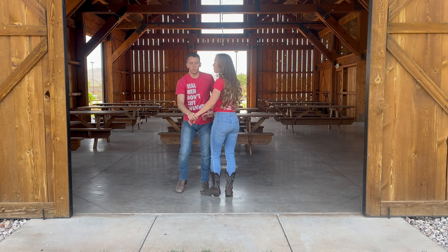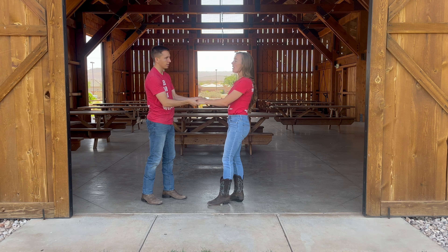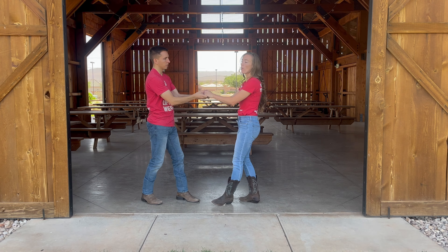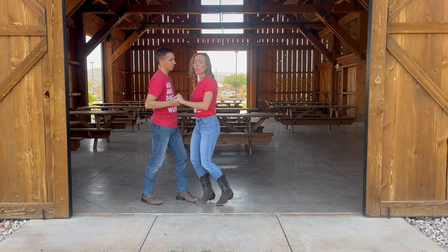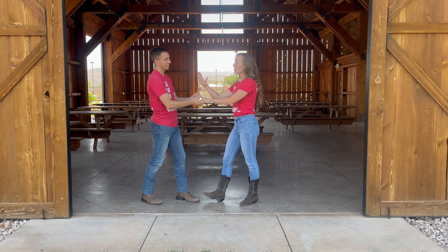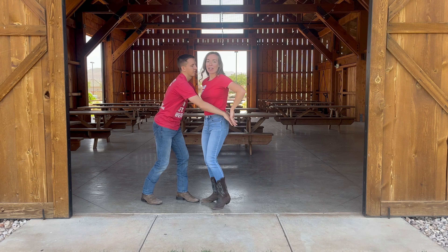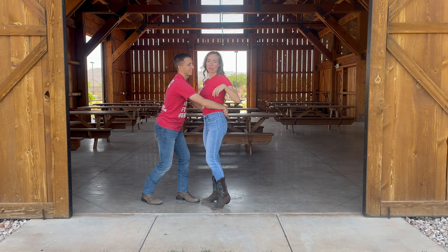Now, as the girl, how do you get into the handshake? In this one, gents, we don't usually teach a prep, but it might be helpful to let the girl know it's coming. So you do a little prep and put her hand behind her back. Ladies, when you feel your hands go behind your back, just open your hand, and gents, you can even lay her hand flat against her back — that will help you grab the handshake, letting go of the other hand before you get back there.